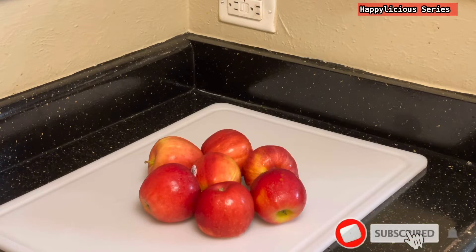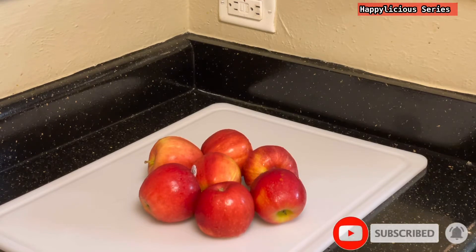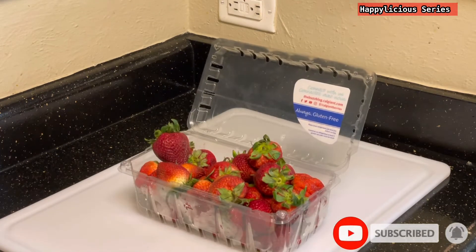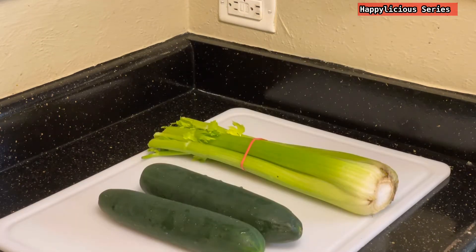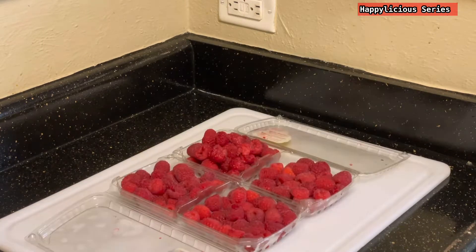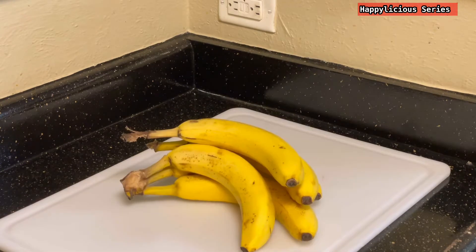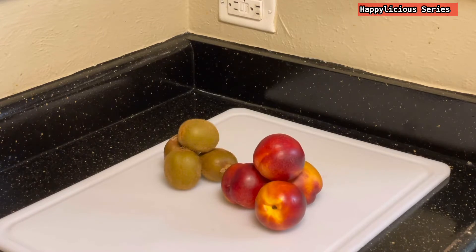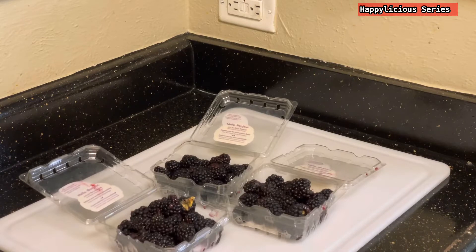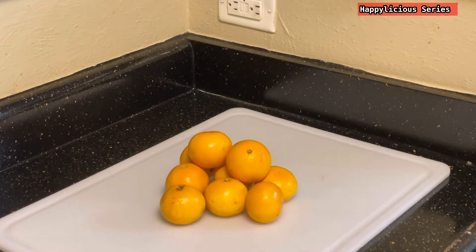For this preparation I'm going to need some apples, some strawberries, some cucumber and some celery. I also need some raspberries, bananas, kiwis, and peaches. I'll also need some blueberries, blackberries, and some mandarins.